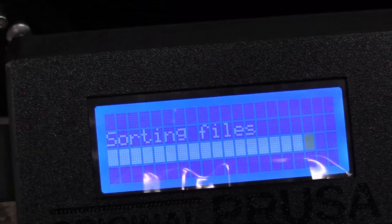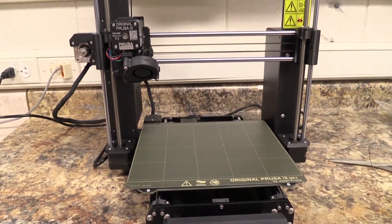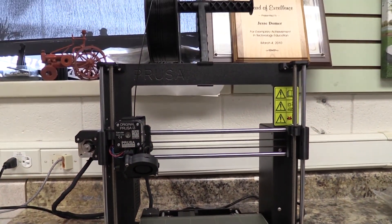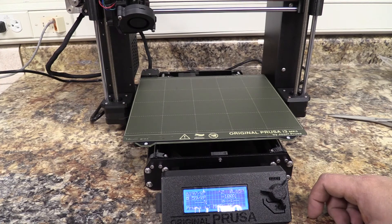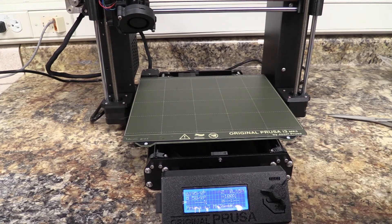And we should be good to go with the new filament loaded. We now have black loaded into the printer and we'd be ready to start whatever print it is we wanted to do with this particular color. This was a short video on how to change the filament for your 3D printer — the Prusa i3 MK3S Plus. Thank you.